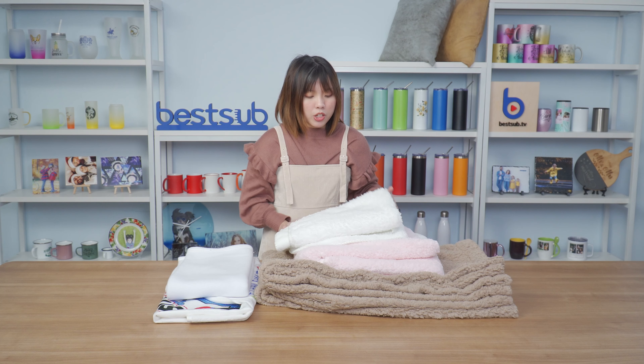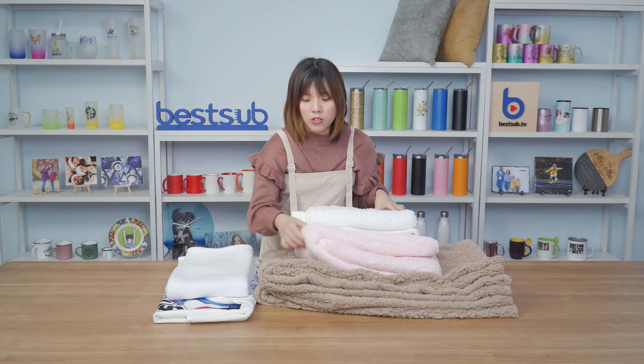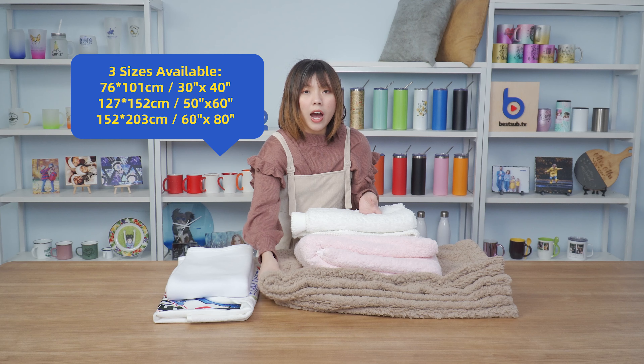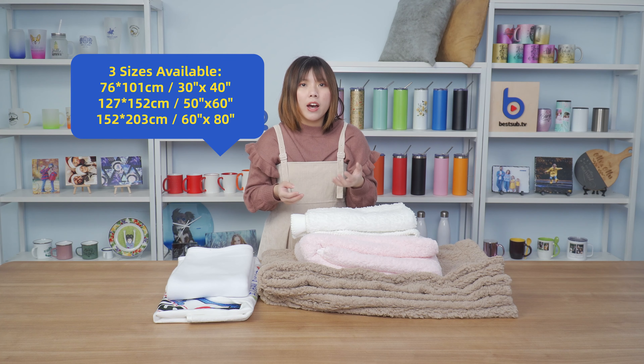You can choose from liners of three colors — this one is full white, you can also choose pink and khaki colors. You can also choose from three sizes, and this khaki one is the largest size, measuring 203 centimeters long and 152 centimeters wide, which can totally be a perfect bag blanket.